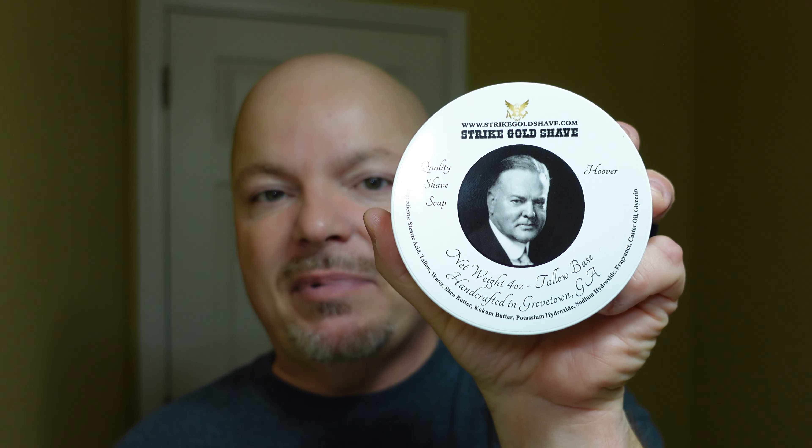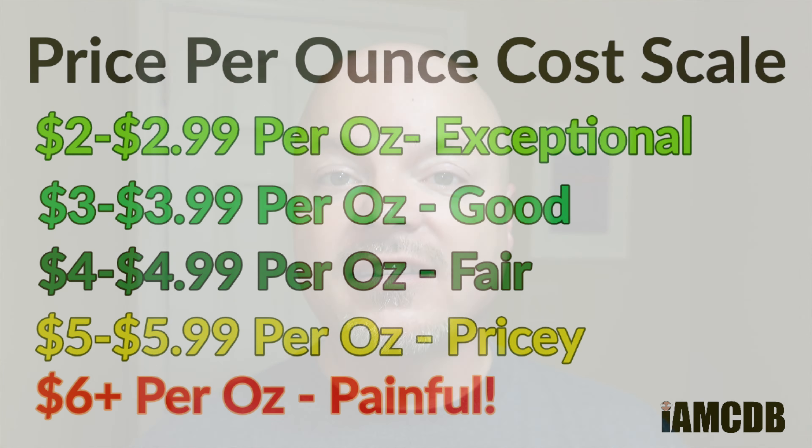Hey there folks and welcome to our rapid review of Strike Gold Shave Hoover. Let's start with the cost — this comes to you for $3.93 an ounce, and on our cost chart that is a good price. We give that a score of 4 out of 5.